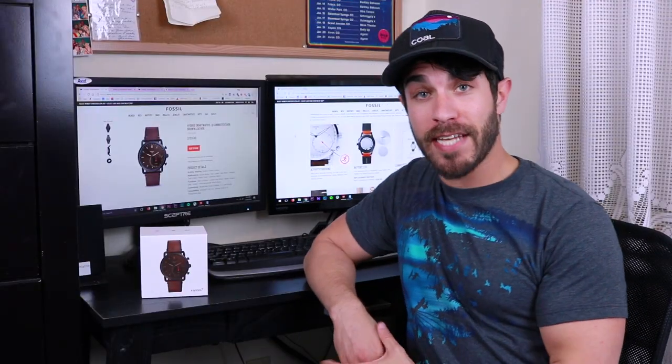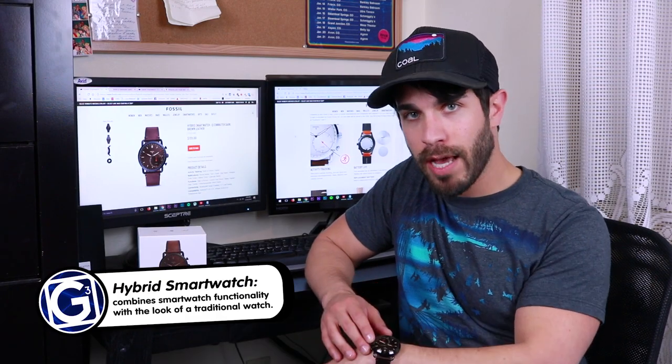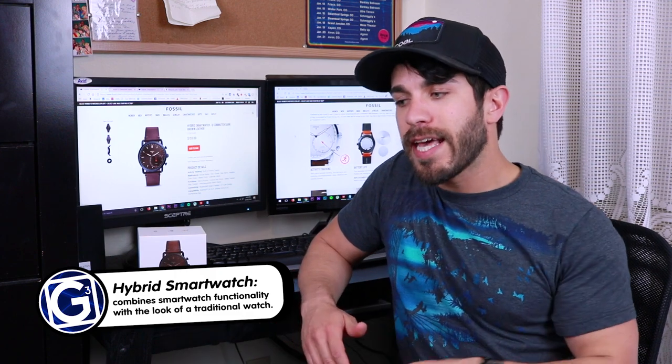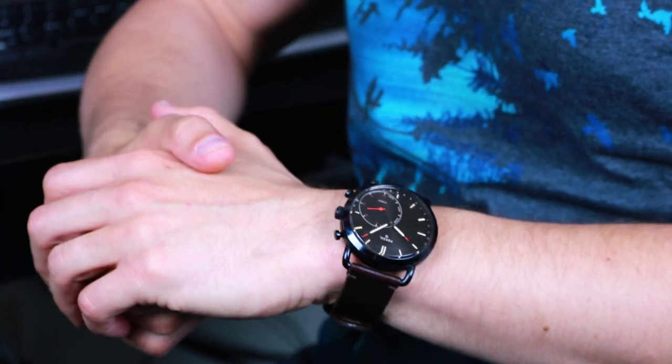Hey everybody, welcome to Gadgets and Gear. Today I'm going to be talking about the Fossil Q Commuter hybrid smartwatch. A hybrid smartwatch is effectively a normal looking analog style watch, physical hands and all, that gives you some smartwatch capability and functionality when you pair it to your phone through the app.